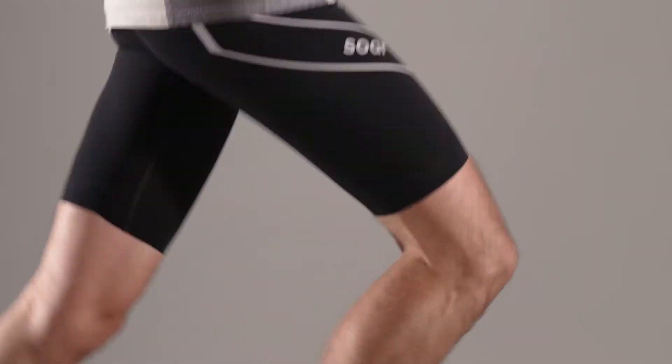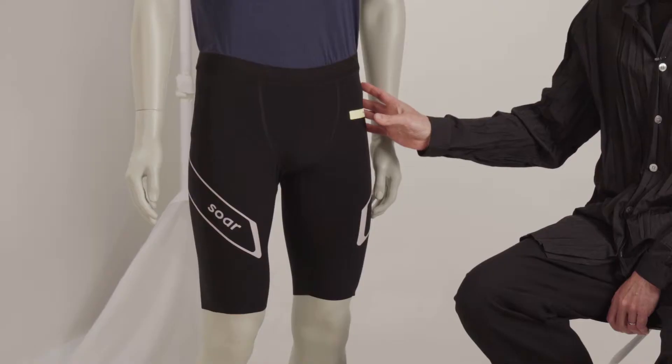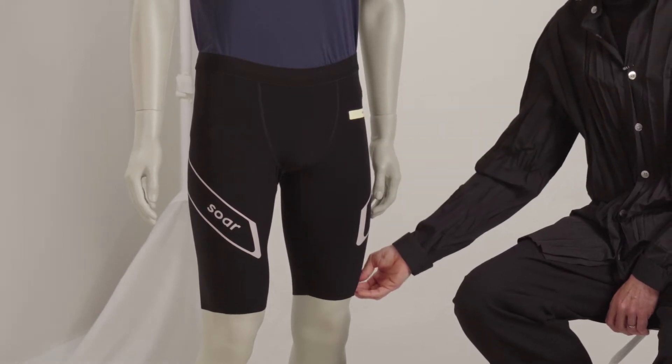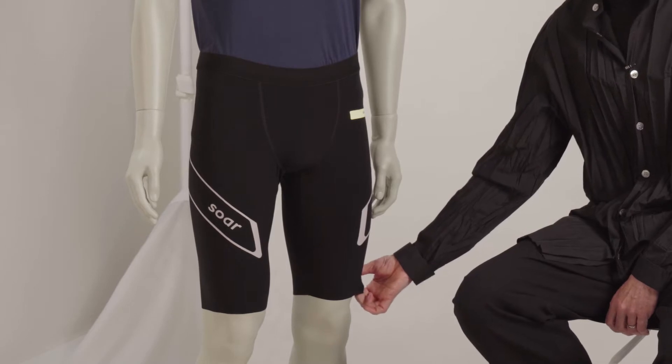The key features of the half tight — as always, it starts with the fabric. The fabric is the engine room of any garment, and that's particularly true of a Saw garment, any technical garment. So high quality, French, relatively thin woven fabric, which is really supportive but thin enough so it stays cool.